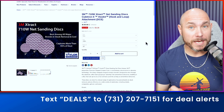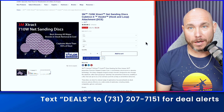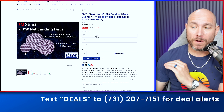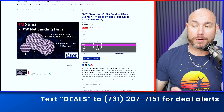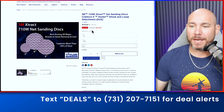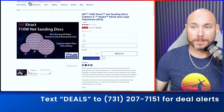First up is the 3M Cubitron 2 Sandpaper. If you haven't used this, now's the time to try it. 20% off any grit, any size. You can get them in five or six inch, in different packs — 10 packs, 50 packs, whatever suits your needs best. You've got to try this 3M paper. It's a really good deal.